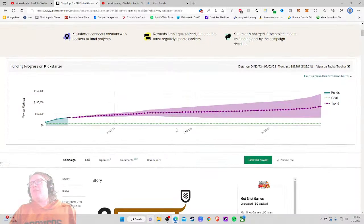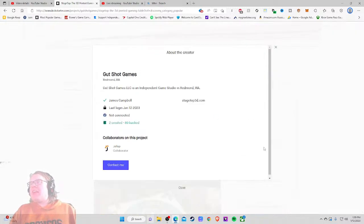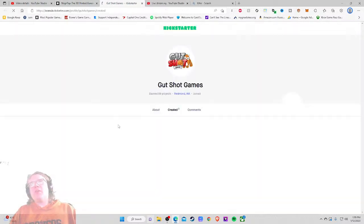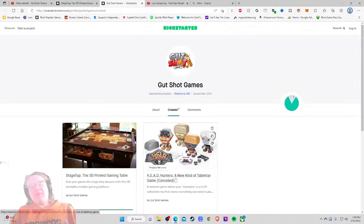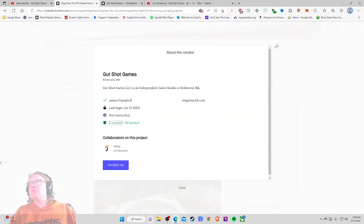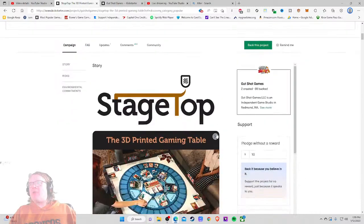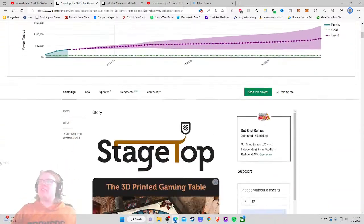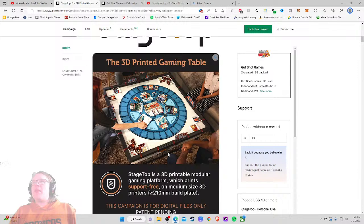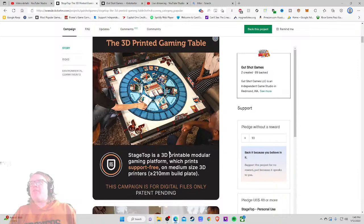So — Gutshot Games LLC, an independent game studio in Redmond, Washington. Jalop is a collaborator — oh no, I hope they didn't let them do their story. Jalop scares me a little bit. Oh — Gutshot Games — they sponsored me many years ago for I believe my first ever Kickstarter critique video. Cool, glad to see them back with this and successfully funded no less — $34,000. Big ups. Also pretty sure they support me on Patreon, thank you as well.